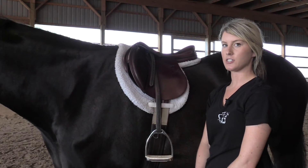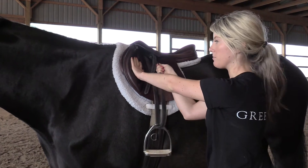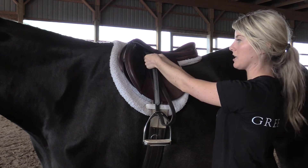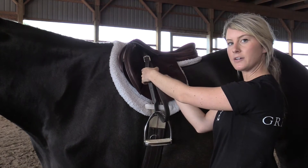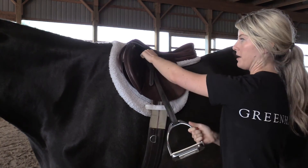If you need to adjust the length of your stirrup, gently pull the top section of the leather down and away from the stirrup bar. Move the buckle upwards to shorten your stirrup or downwards to make it longer. Gently pull the underside of the leather back up towards the stirrup bar and recheck the measurement against your armpit.